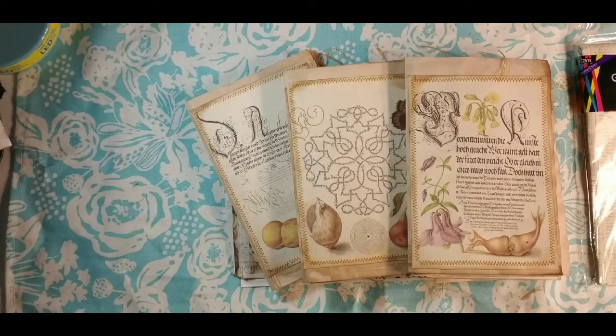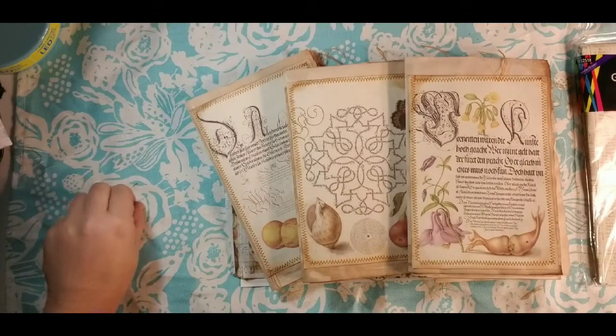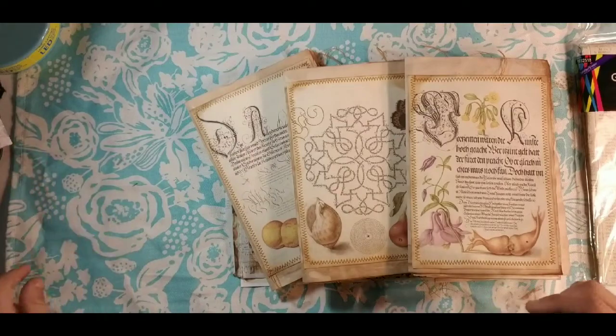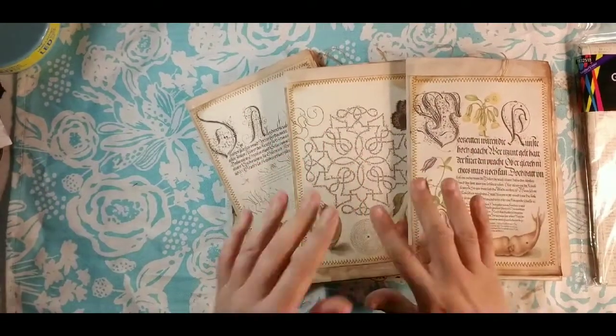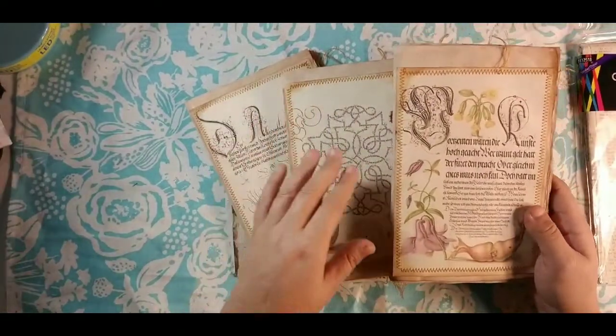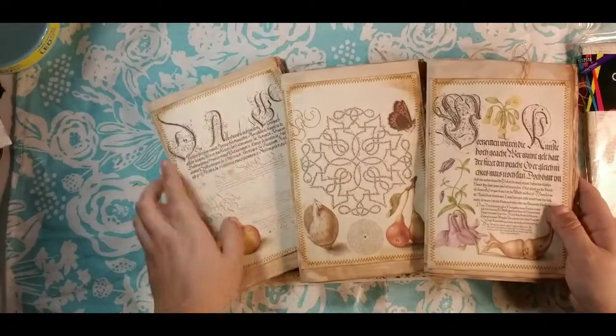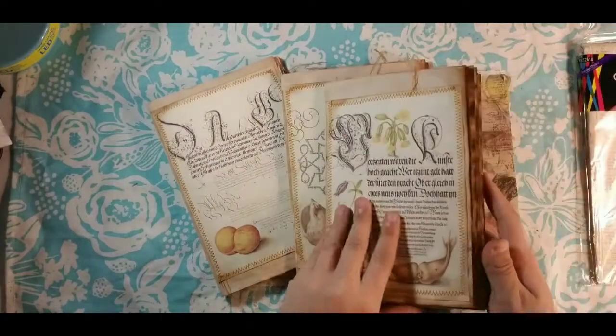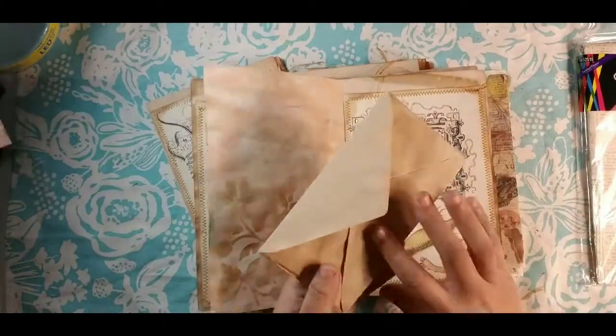Hey guys, Dorothy here with Done by Dorothy. We are here today with a Done by Dorothy episode — our very first episode ever made, which was not great. We've upped the game a little bit; you grow as you learn. Right now we are currently working on our Mirabella nature journal, and I'll put a link to that playlist if you're interested, and I wanted to make some tissue paper so we could decorate our envelopes.